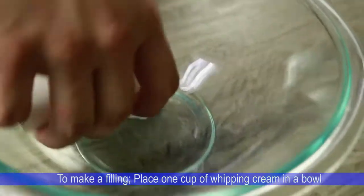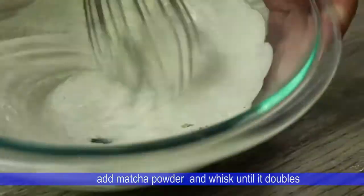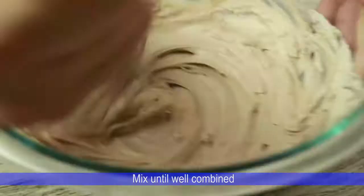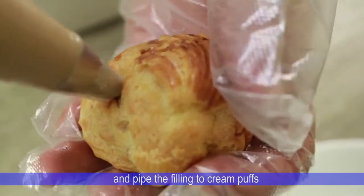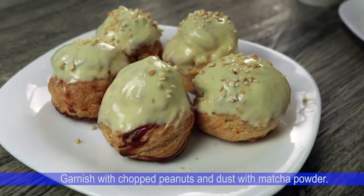To make the filling, place 1 cup of whipping cream in the bowl. Add matcha powder and whisk until it doubles. Set aside half of the mixture and add delicious hazelnut chocolate spread, mix until well combined. Transfer the filling into a piping bag and pipe the filling onto the cream puffs. Dip the cream puff into melted white chocolate and garnish with chopped peanuts and dust with matcha powder.